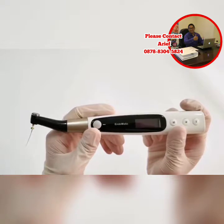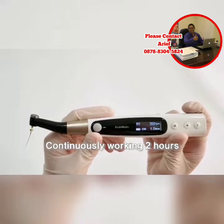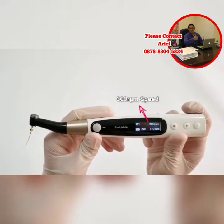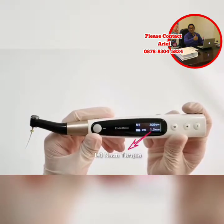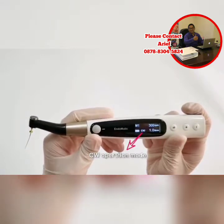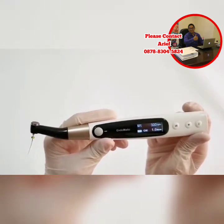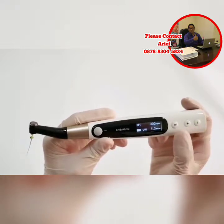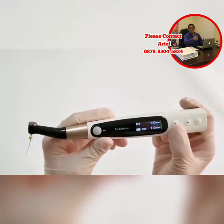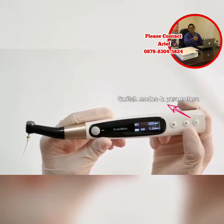For Endermatic, press the power button to start up the device. Please look at the screen — there are 5 display parameters: M1 stands for program, 300 rpm stands for speed, 1.0N stands for torque, CW stands for operation mode, and this icon shows the battery usage. We select different functions and parameters through these 3 buttons. Press the S button to select different functions, and press the plus and minus buttons to switch different modes and parameters.